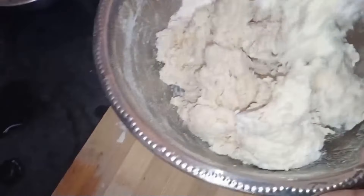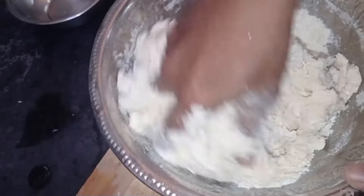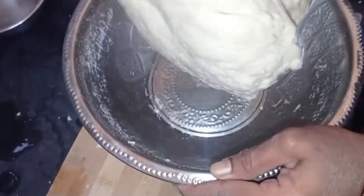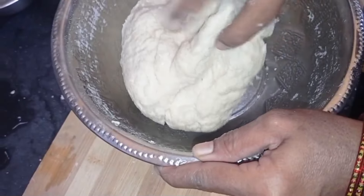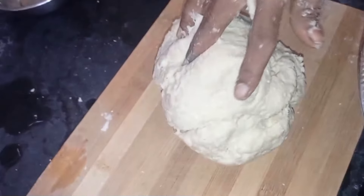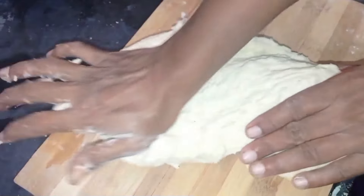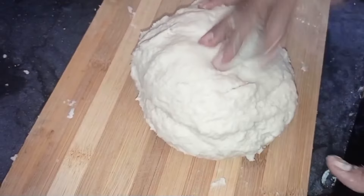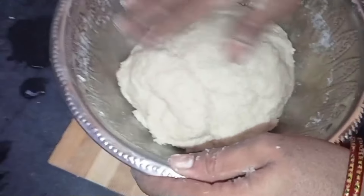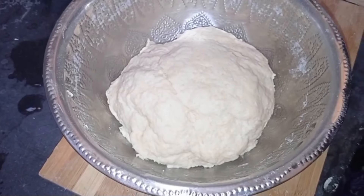Try to cut the lid and cut it in the shape of the lid. We have a piece of lid. Put the lid on and cover it.